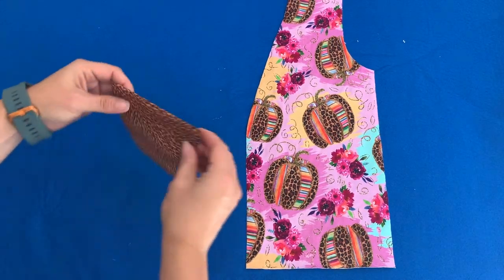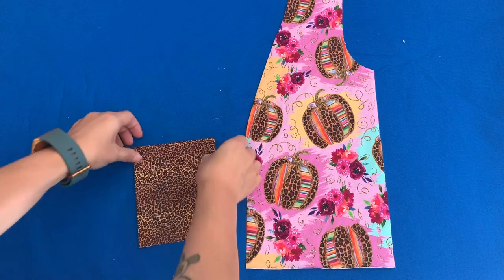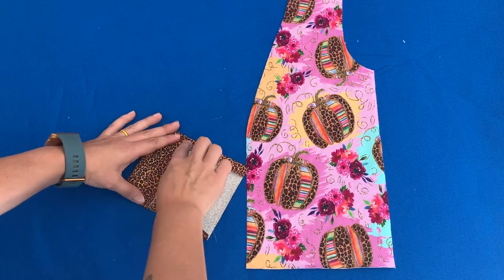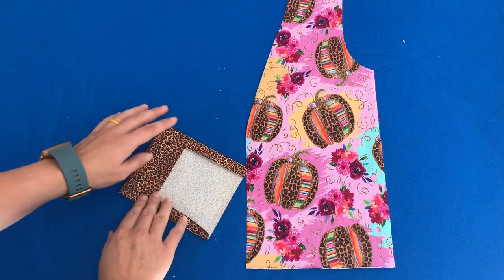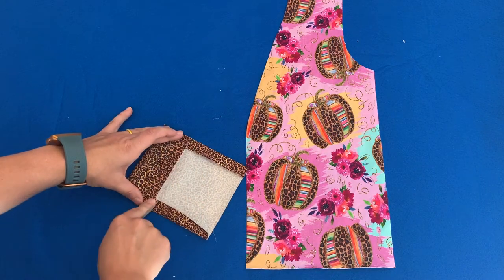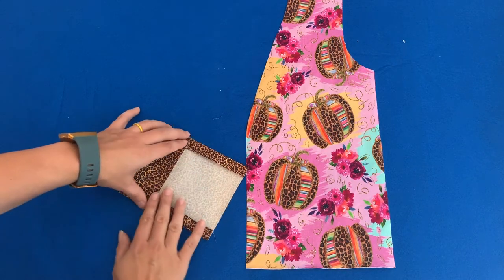Now you can top stitch the top part of the pocket down in place. If you're using a woven, this is a great idea because it will fray, so you'd want to do a zigzag stitch — that way it won't fray.